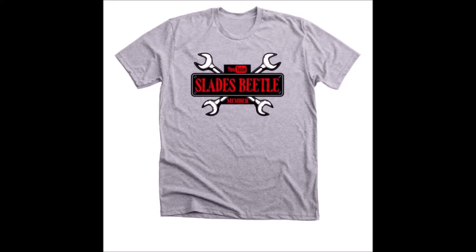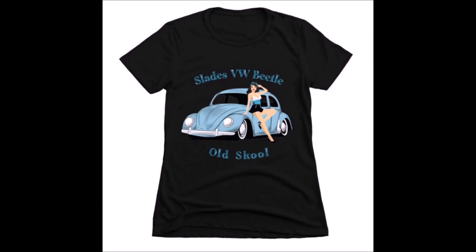Stay to the end of this video, because for people that have bought Slade shirts — there's this one, and all three of them — I appreciate that, and to show appreciation I'm going to do a quick slideshow at the end with people who have bought them and sent photos to me. That was very nice. Thank you also for the donations, folks. Okay, let's get started.